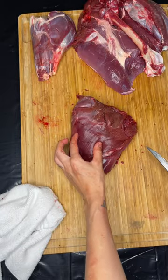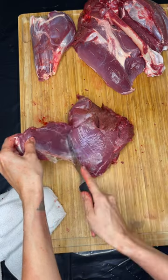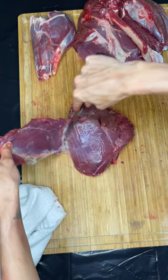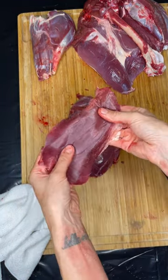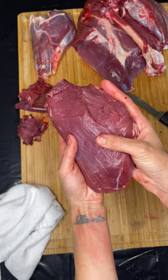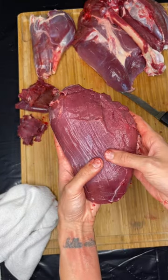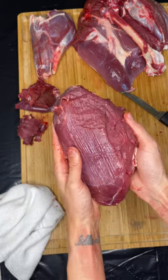There's a small muscle group here on the outside that I like to trim away. And that is our beautiful top round. I like to slice it against the grain and use it in stir fries. It is a fabulous little gem from the hindquarter.